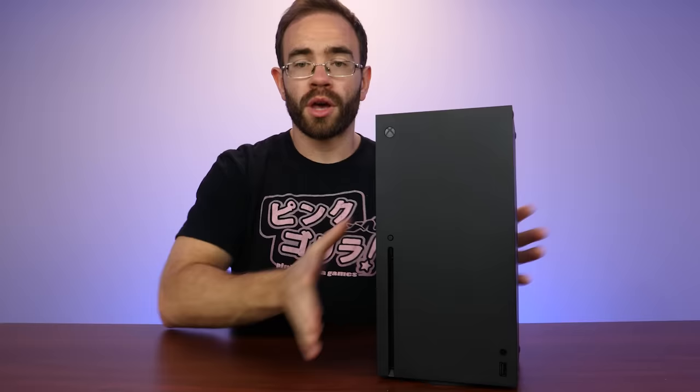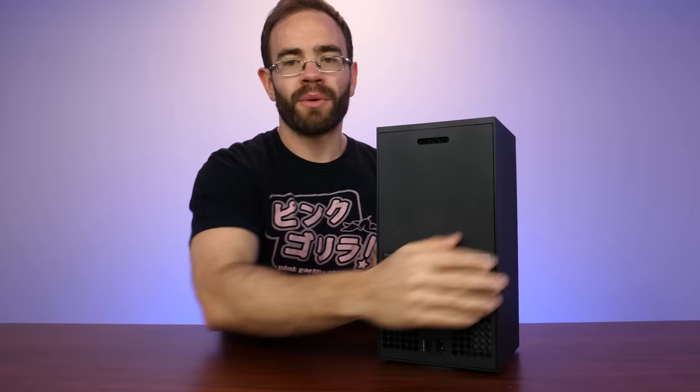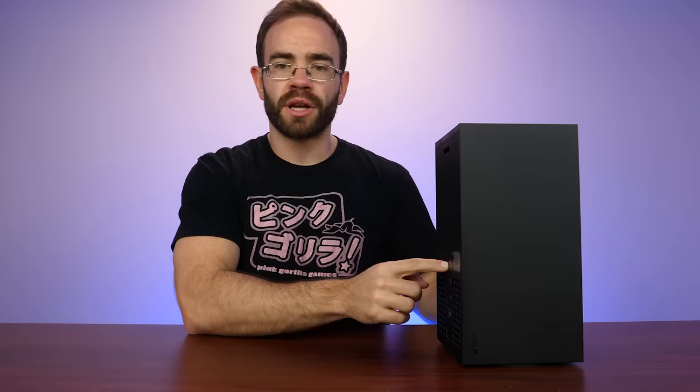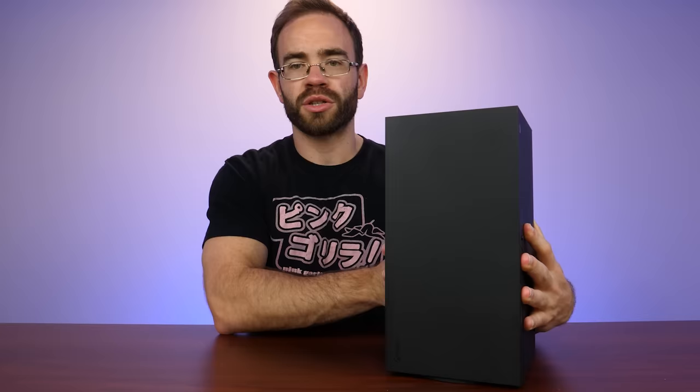Looking around this system, figuring out how it opens up was actually fairly easy. I know a few people already took the backing off of this system and posted online. It appears we have two screws on the back here — one is under part of the sticker here, and then the other one is under what appears to be almost like a warranty sticker down at the bottom. So we just have to remove both of those and then unscrew what I believe would be Torx screws inside.